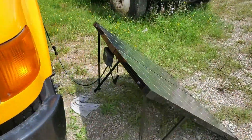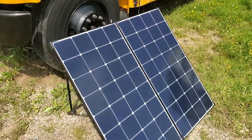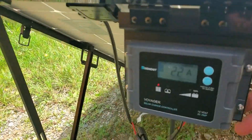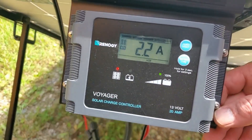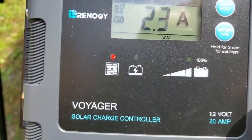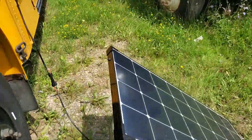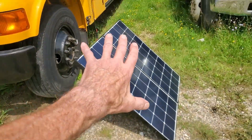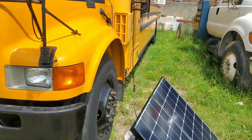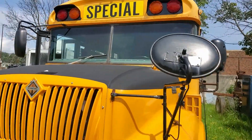This folding solar panel is a Renogy folding solar panel and it comes with its own PWM charger built in. Right now it's pushing 2.2 amps because the battery is at 100%. I picked it up at the auction but I'm going to end up selling it.